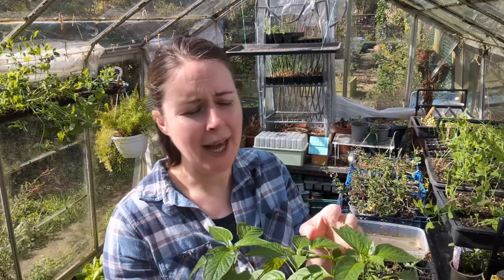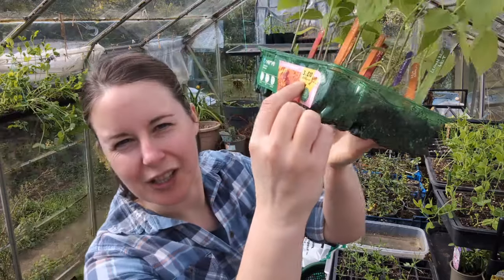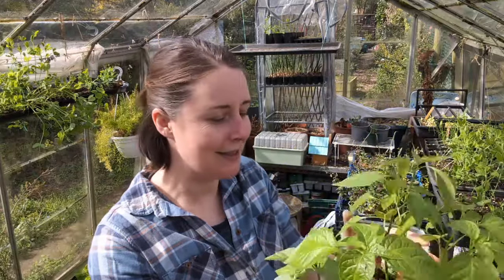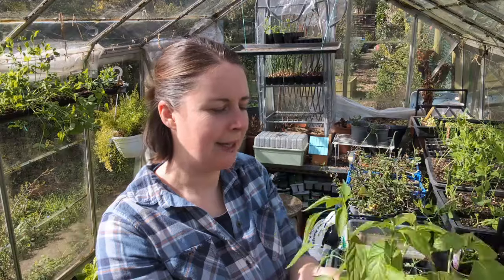They are a little bit leggy — they've obviously been in the house on the windowsill. They benefited from a grow light early on, and then when they got too tall for the shelving with the grow lights on top, they got moved just onto the windowsill. But I'm so pleased with how these are doing. Their stems look fairly strong even though they are leggy, and I have been tickling them as I pass by.